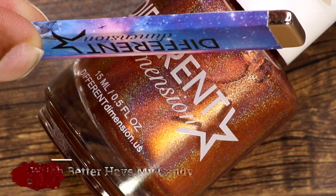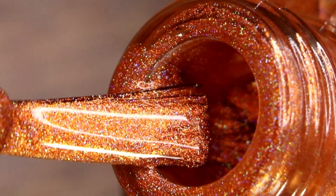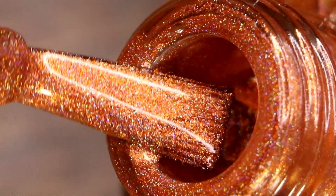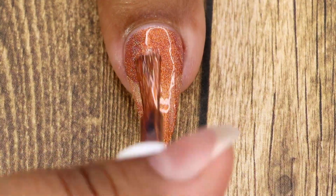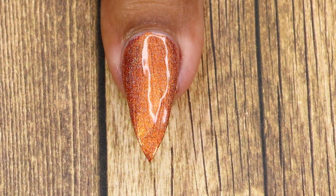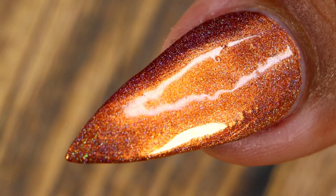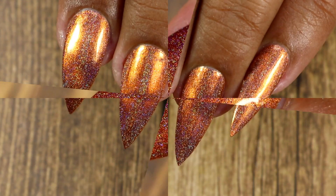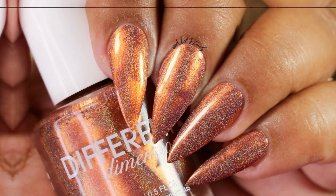This next beauty is called Witch Better Have My Candy, and it's a burnt orange linear holographic polish with a magnetic effect. The magnetic effect is a little subtle in this one. Here goes my first coat, then my second coat. I applied the magnet after my second coat, holding it in one place for 20 to 30 seconds. The orange glow you see is the magnetic effect — it's very subtle. I feel the holographic effect is more overpowering than the magnetic effect, but it's still a beautiful polish.